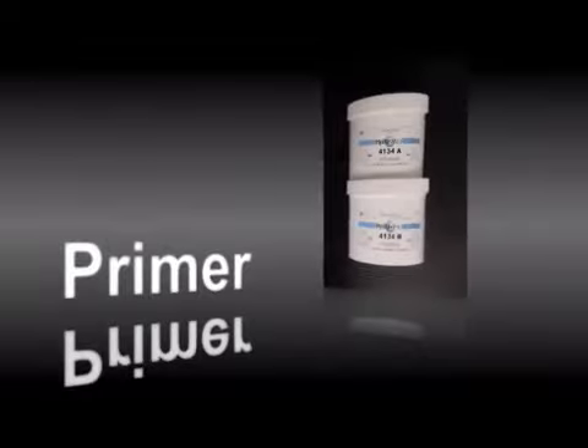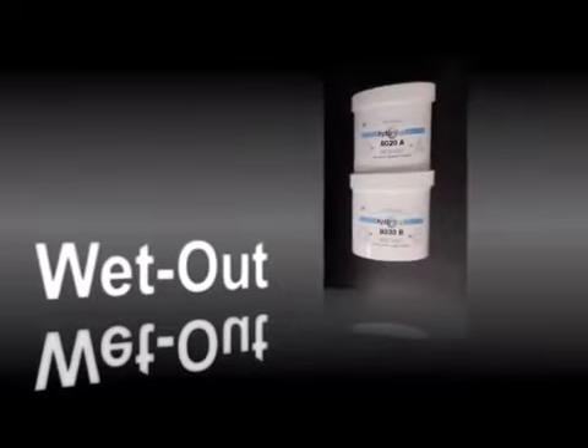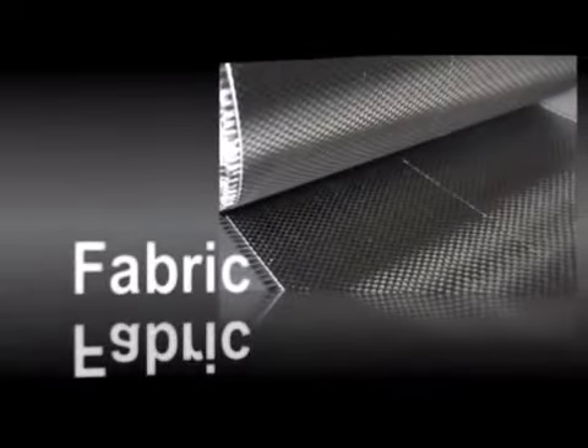Every HydroApp system consists of a high-build epoxy primer, a low-viscosity wet-out epoxy, and fabric.